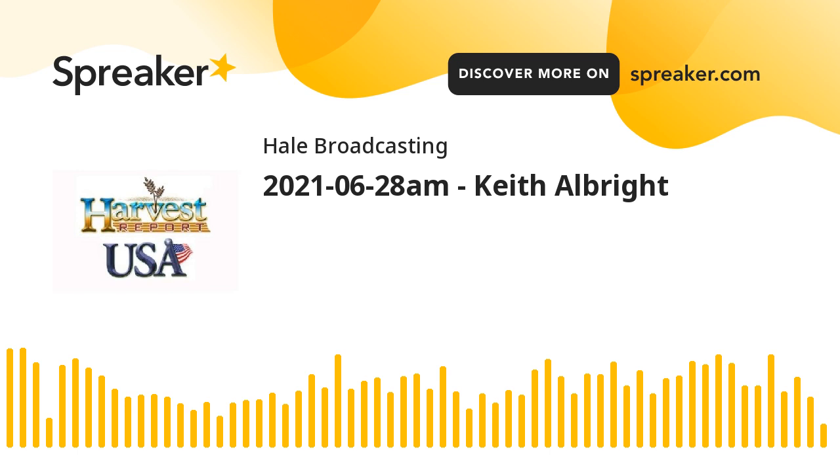I'm Howard Hale with the Harvest USA Report. I'll be back with the Wheat Harvest Report from northwest of Wichita, Kansas, right after this.